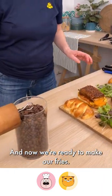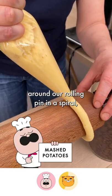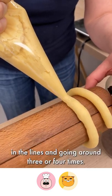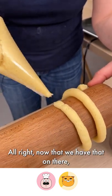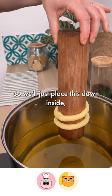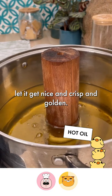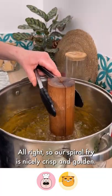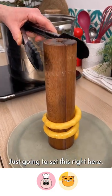Now we're ready to make our fries. We're just going to pipe our potatoes around our rolling pin in a spiral, keeping it rather close together in the lines and going around three or four times. Remove it from the pin, and our oil is hot and ready — place it down inside to get nice and crisp and golden. Our spiral fry is nicely crisp and golden.